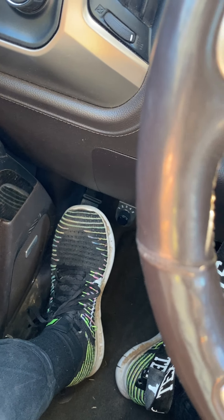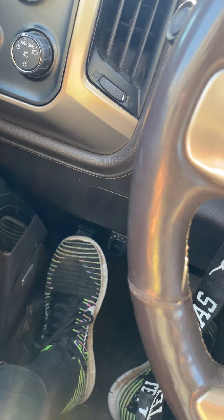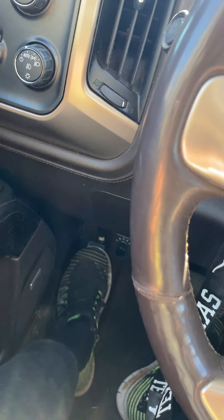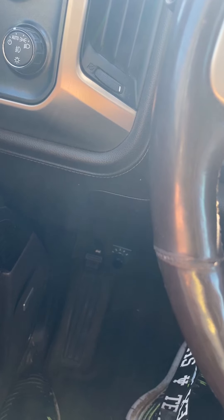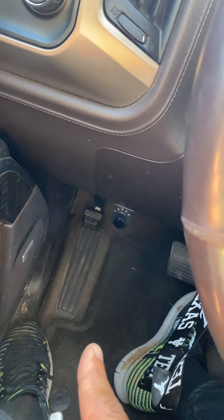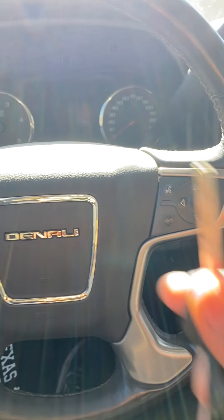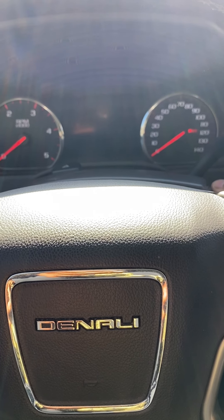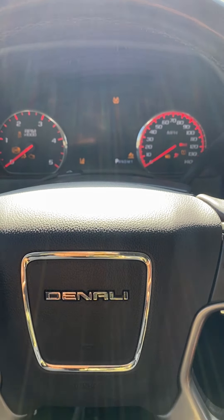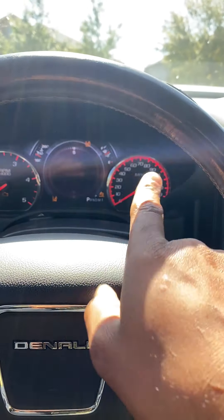First thing we're going to do is be safe and set our parking brake, so the vehicle does not roll away while we're setting up for flat towing. Set your parking brake whether you're on a hill or on a flat, especially if you're doing this by yourself. Then take your key, put it in the ignition, and turn the vehicle to the ON position — not run with the motor running, but the ON position while your gauges are illuminating.